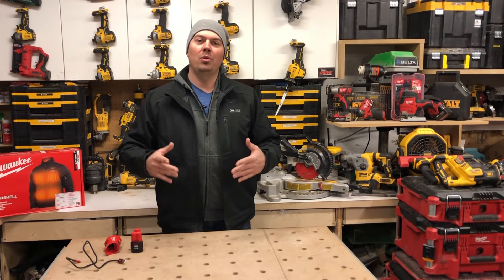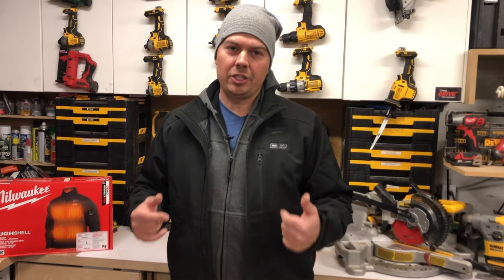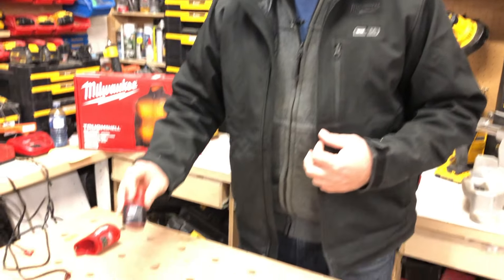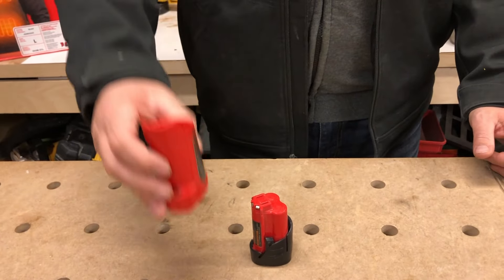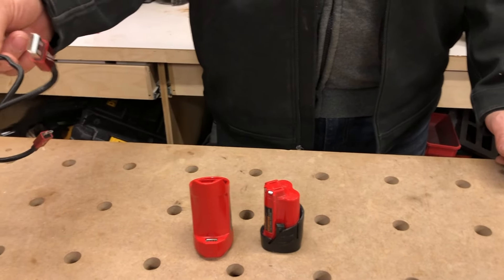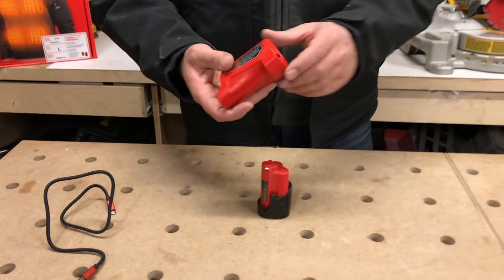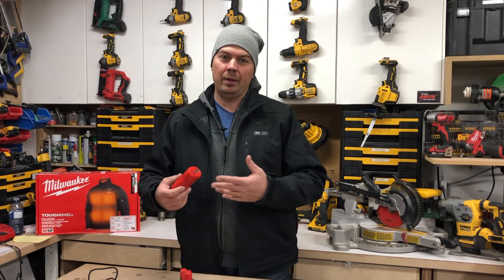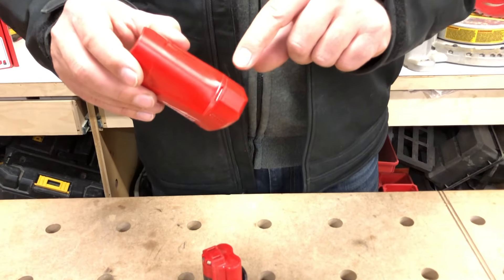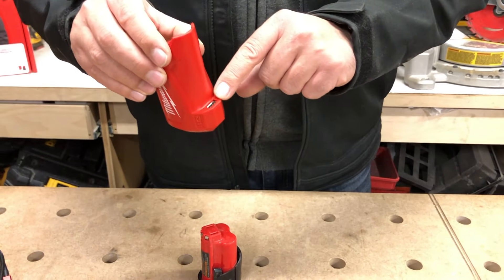I'm going to run you through all the different functions of this jacket. This is a heated jacket, and what we get with it is the jacket itself, a 3.0 battery, an adapter, and a charging cable. What's really cool about the adapter is you can plug your jacket into it to run it and keep you hot, and you can plug your phone in through the USB port.